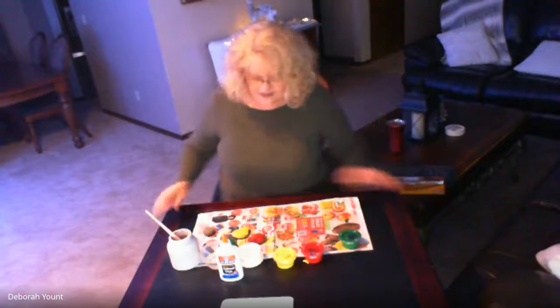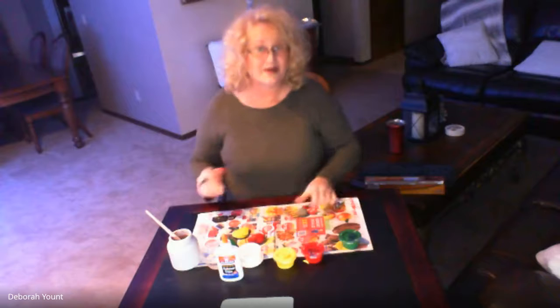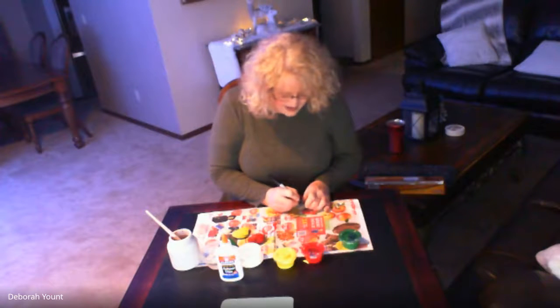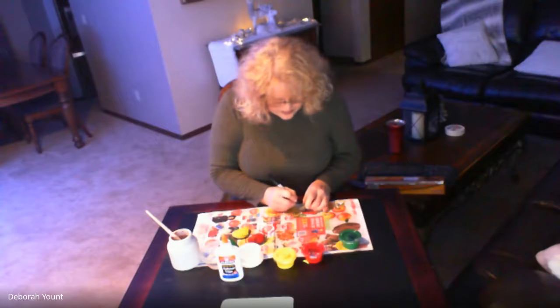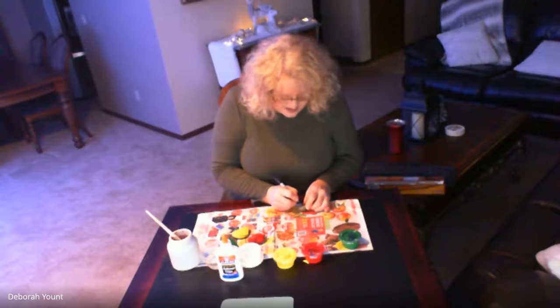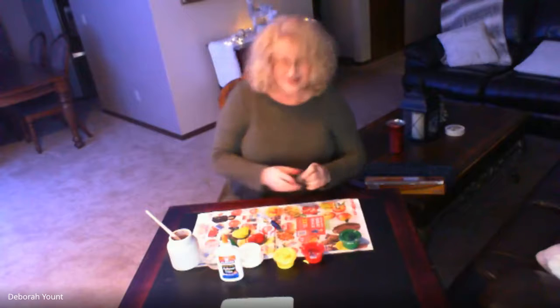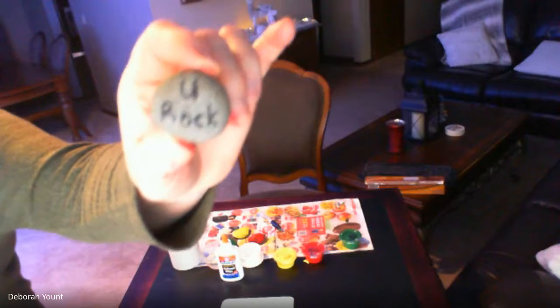I'm checking my rocks and they're still pretty wet, so I'm going to take my plain rock that I haven't painted yet and write a message. I know — I'll put on a big letter U. I'm going to hold this up to the camera real close so you can read it. I wrote 'You Rock' — the letter U and the word rock — because it was a little tiny space. 'You rock' is another way of saying, I think you're pretty cool or you're really special.